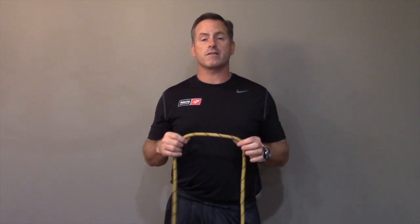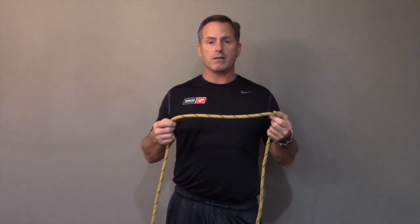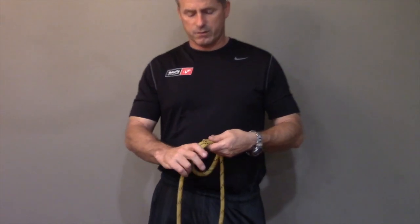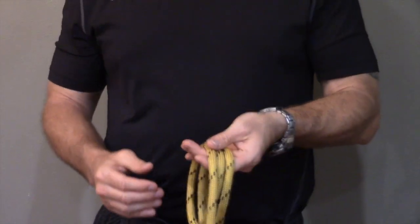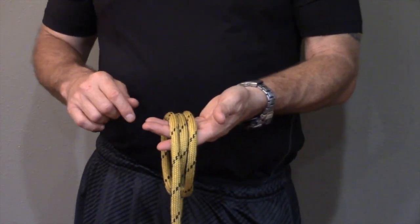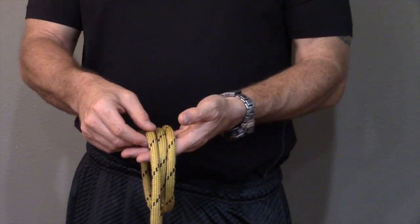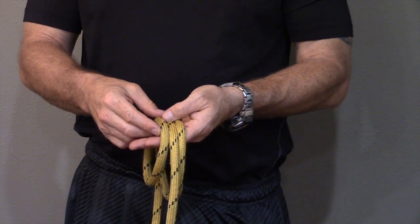We don't have to work with the running end or the standing end — you work right in the middle of the rope. So the first thing I'm going to do is in the middle of the rope, or wherever I need this knot, I'm going to create two equally sized loops. When I do that, you're going to find that you have three lines laying across your palm — one, two, and three. We're going to number them that way because what we're going to do is take number one and put it between lines two and three.